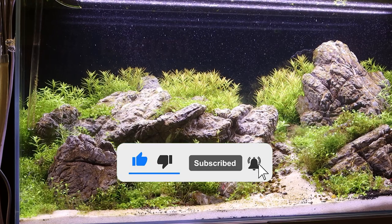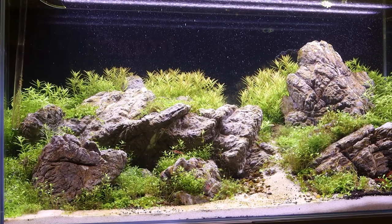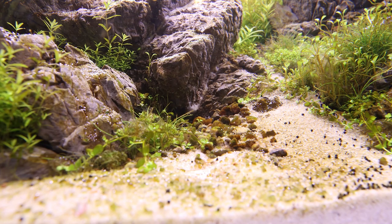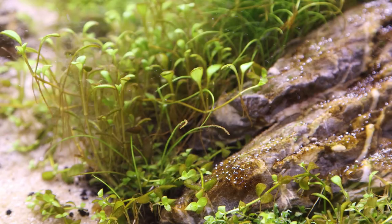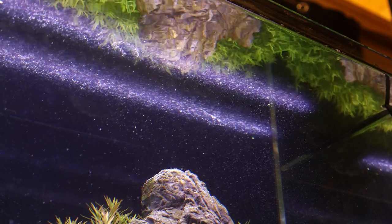As you can see, the Aquascape has shown some considerable growth but has also experienced several issues. There has been some significant plant melt in several species, and also a rapid build-up of diatoms on the rocks and some of the plants. The die-off is most noticeable in the carpeting species near the front of the aquarium. You can also see a build-up of surface scum that's often attributed to organic waste.